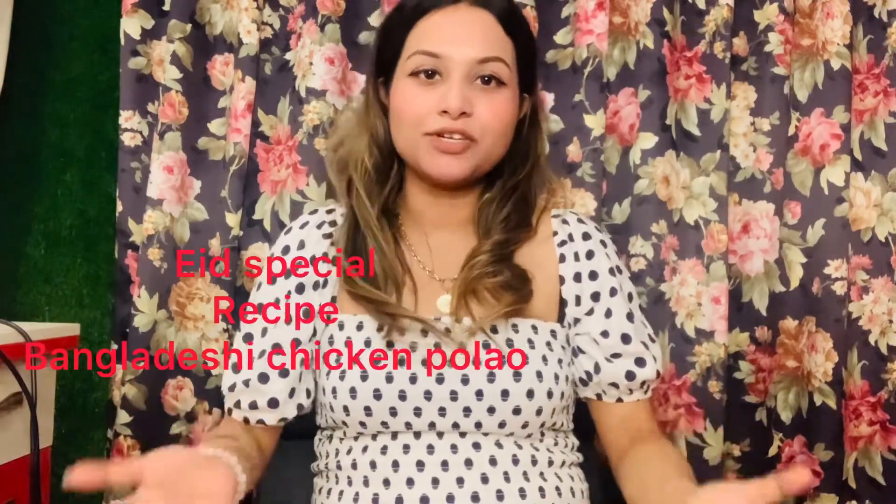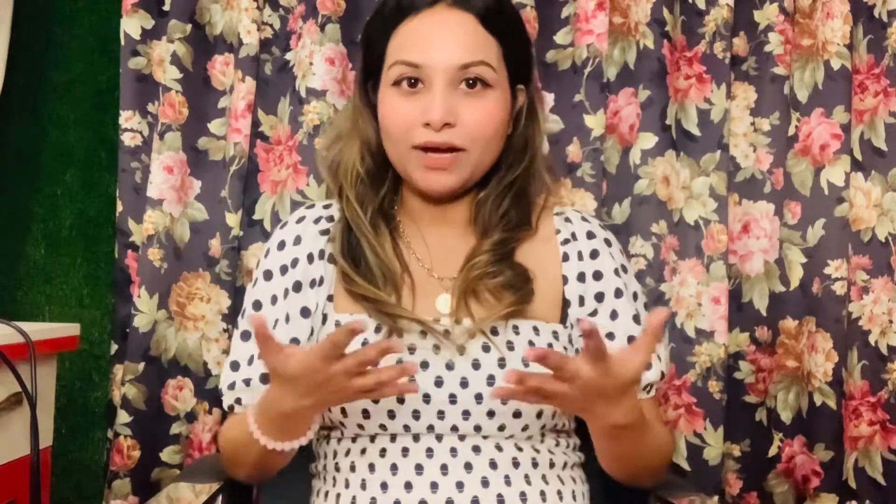You can also say this is a special recipe. So if you guys are interested, let's eat with me.